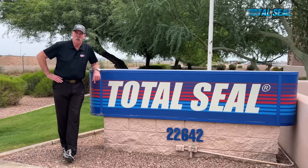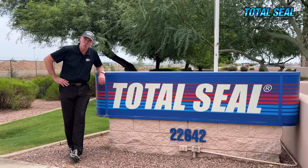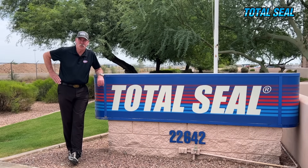If you've ever built an engine, you've certainly replaced piston rings — but have you ever thought about what goes into making a performance piston ring? Today we're going behind closed doors here at Total Seal to show you. These guys make piston rings for some of the most incredible race engines in the world, and that's why they don't let many people inside. Let's take a special trip.